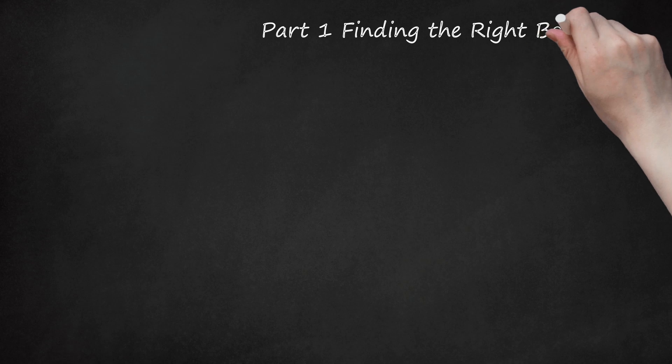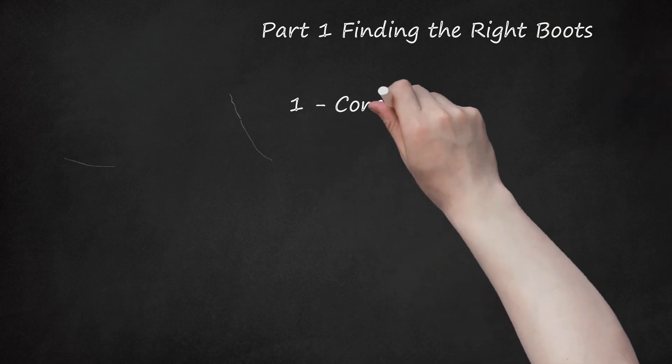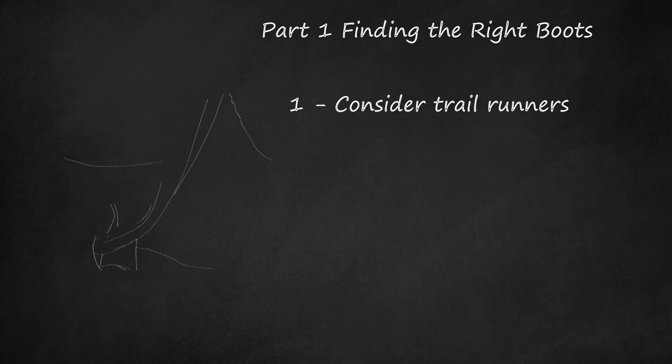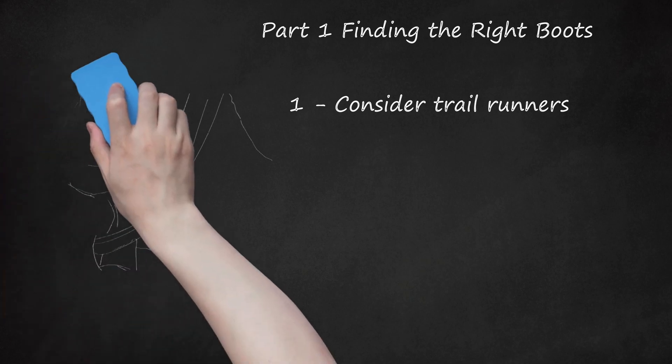Part 1: Finding the Right Boots. First, consider trail runners. The right boots might not be boots at all. Many people who've suffered through heel blisters have found sweet relief by hiking in lighter shoes that don't wrap around the ankle. The common reaction to this suggestion is 'but I need the ankle support.' Consider that maybe, with the right conditioning, you can strengthen your ankles and feet and do not need heavy boots.